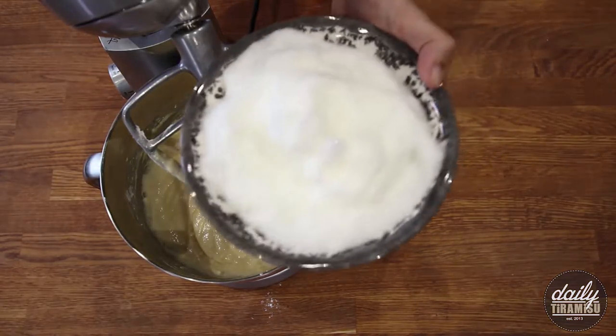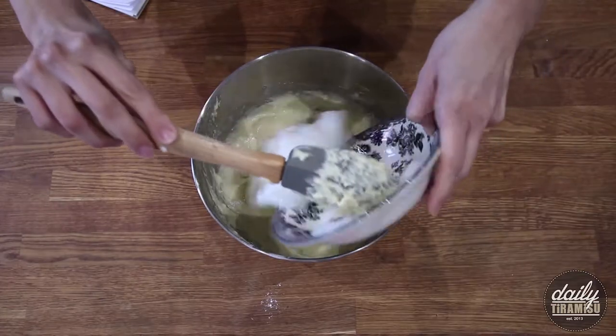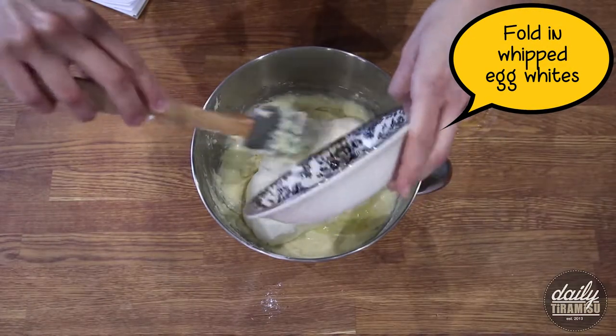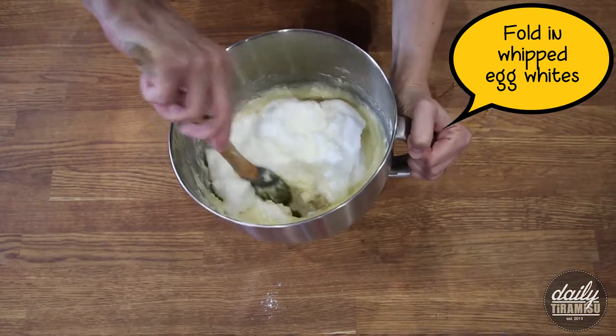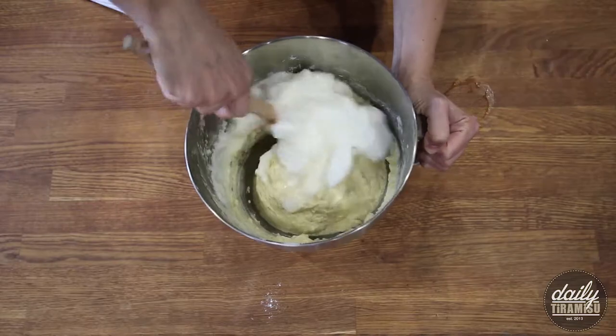Next, I'm bringing back those egg whites, and this is my secret ingredient. I'm going to gently fold in my egg whites, and I say gently because we want to maintain those air bubbles.